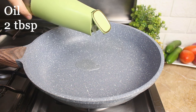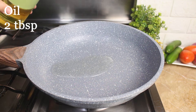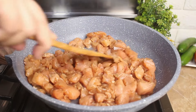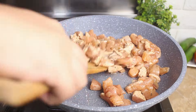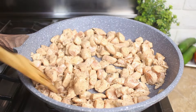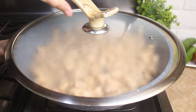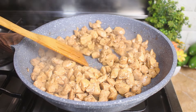Alright, back to our marinated chicken — it's been waiting patiently. Heat up a pan, drizzle in some oil, and toss in the chicken. Cook it on high flame for 2-3 minutes to lock in the juices, then lower the heat. Cover and cook until it's tender, about 10-12 minutes. Your kitchen is going to smell amazing.